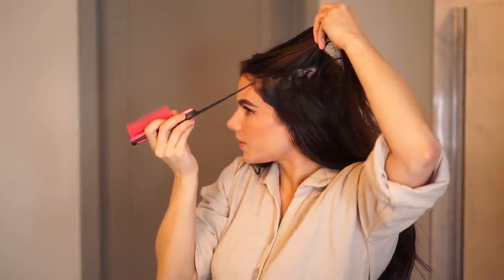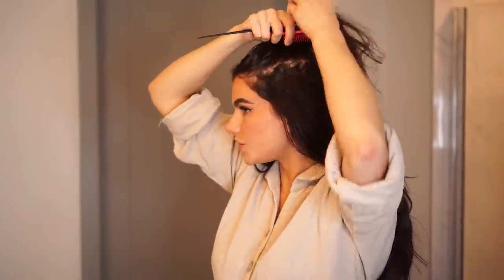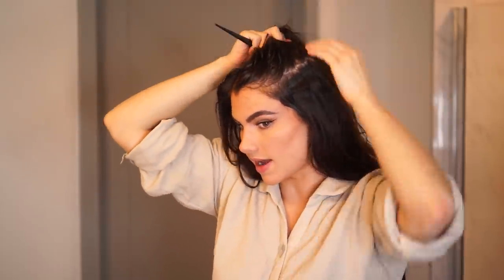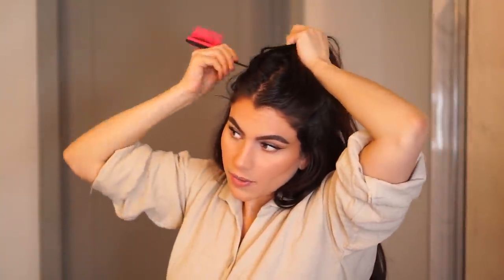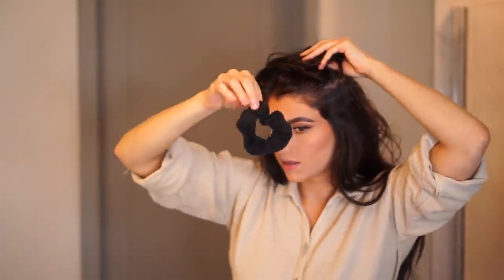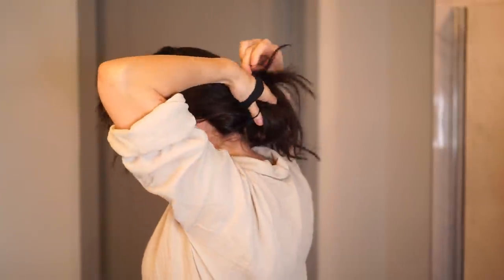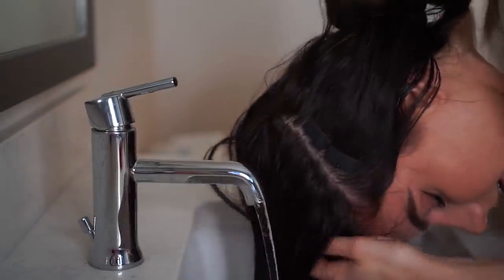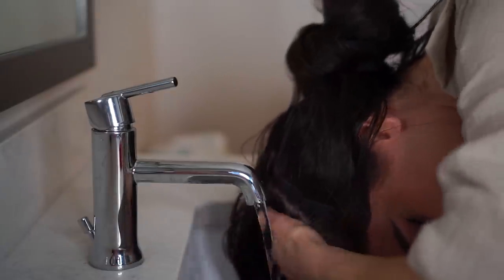Alright, let's get started. I'm going to separate out the hair that I'm going to be washing in the sink — basically this whole top part. I know where to section it because you can see my clip-in extensions right here. If you don't have extensions and you have your natural hair, go right about eyebrow level and pull that amount of hair up to wash. Take a scrunchie, grab the rest of the hair, and put it in a bun so it stays out of the way — we don't want to get it wet.